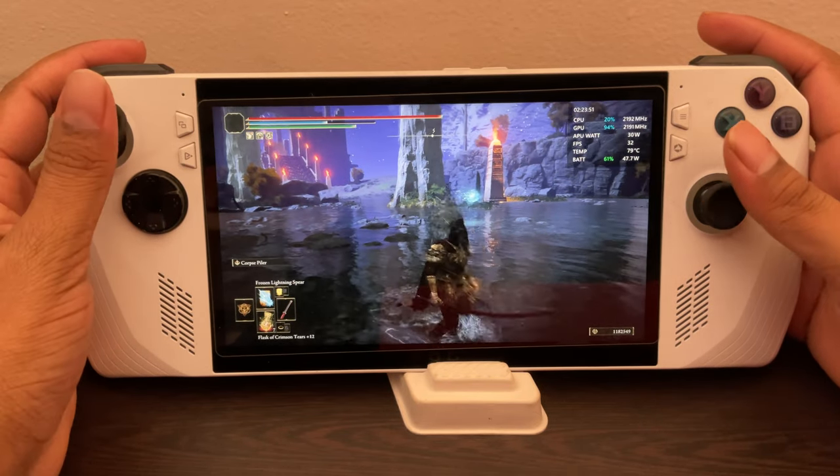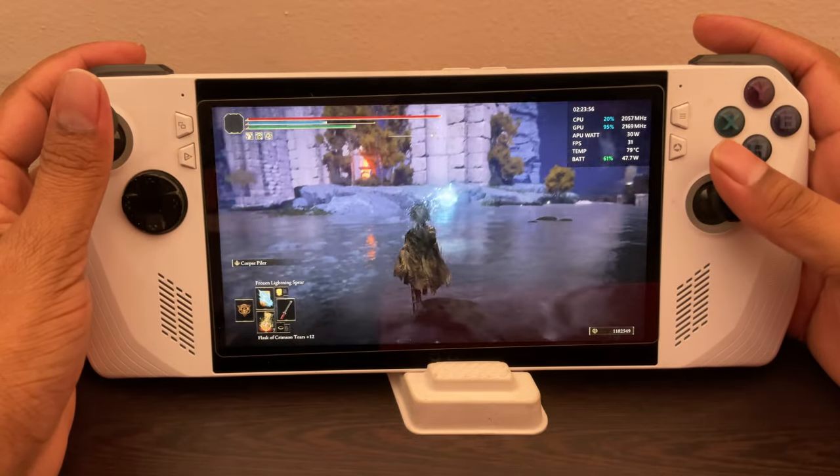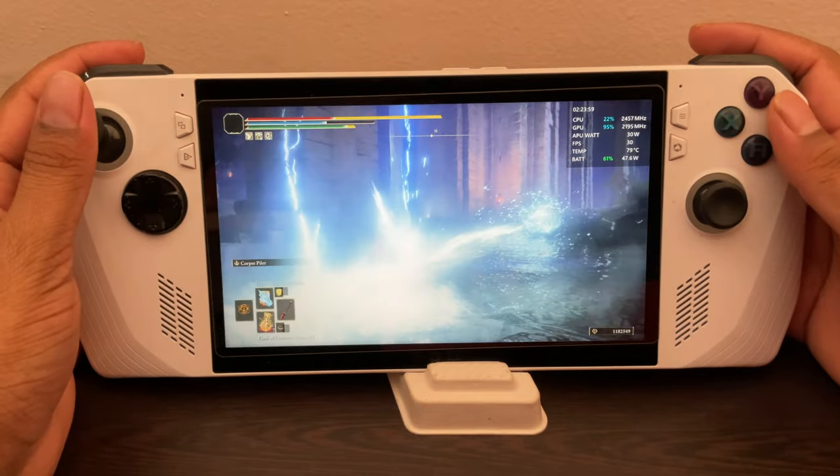I'm just going around attacking here and there — it runs great, and it's kind of unbelievable. This is all on battery — it's not plugged in yet. Right now I'm just playing on battery.